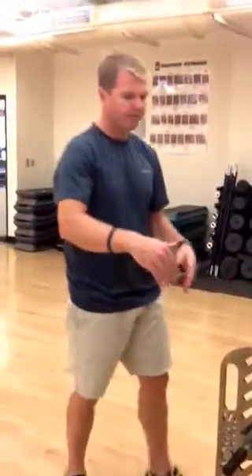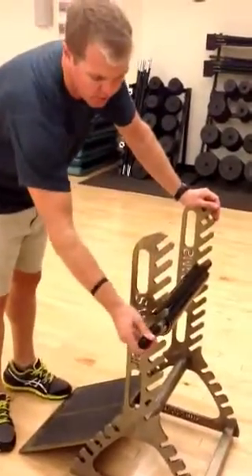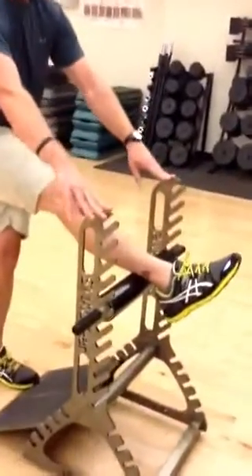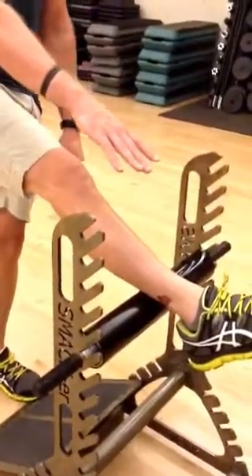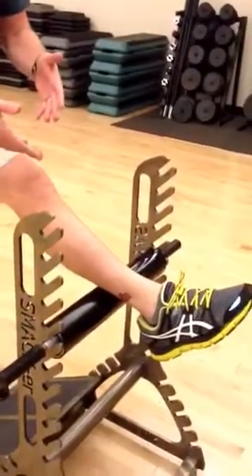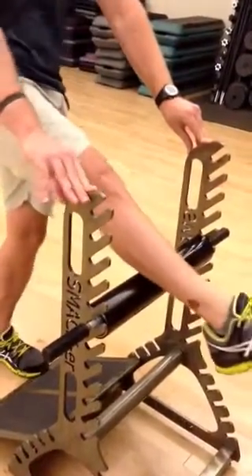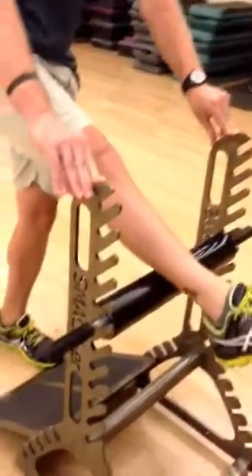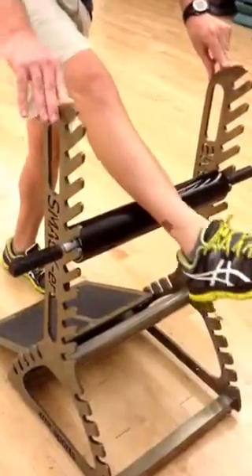The reason we come around the opposite side is because once we put our calf on here, we want the pressure going back against these slots so that it doesn't slip out. Essentially, you want to relax your foot forward, and by relaxing that foot forward, it relaxes the calf and allows us to get an even rolling. You can roll from the bend of the knee all the way to the Achilles, and we want 20 repetitions on each calf, then come back to any trouble spots after that.